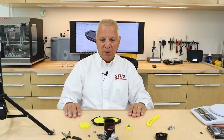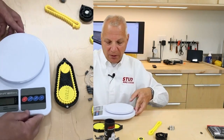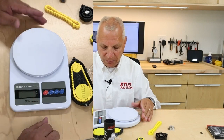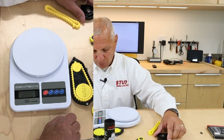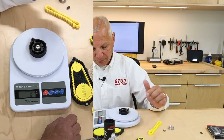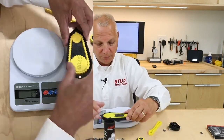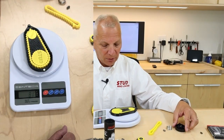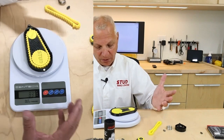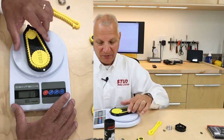The word we get from customers in the field is this magazine is really, really smooth. Let's look at the weight: the FX magazine is 23 grams. Our magazine without the lid is 82 grams — almost four times heavier — because there's stainless steel inside and big, heavy springs.